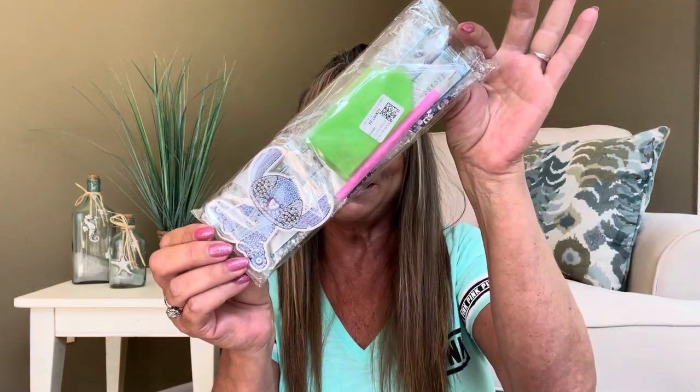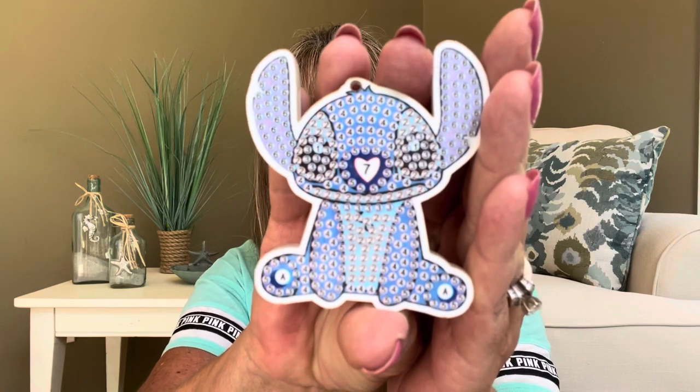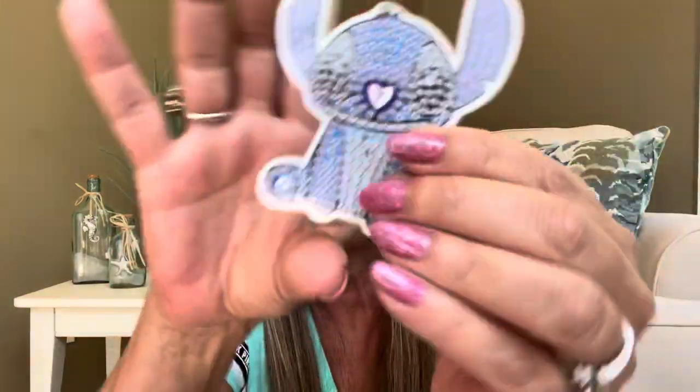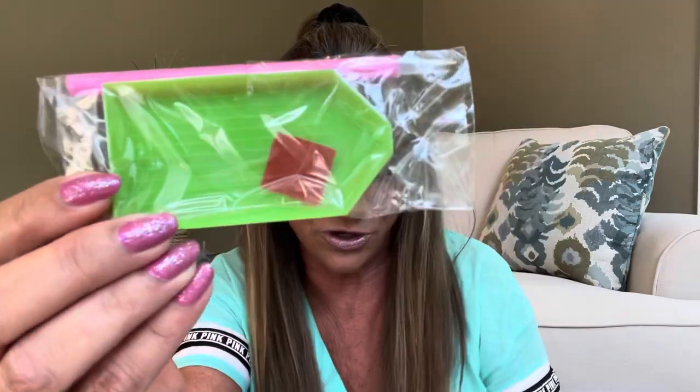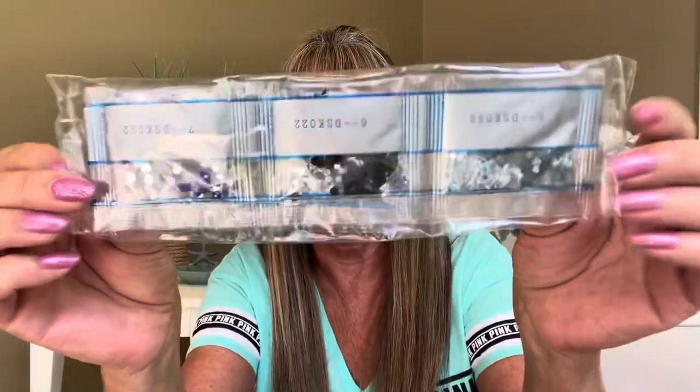This is the next kit — a keychain, and this was $4.45. Again, it comes with everything you need. I think this is Stitch — tell me, is this little character Stitch? Because my best friend loves Stitch, and I thought if I could make this for her that would be so cool. This is an acrylic piece and it is a keychain — it is two-sided, and you can see all the little numbers inside. It came with your drill pen, your wax, the little tray, the little clasp for the keychain, and all the different numbered drills. I thought that would be a really fun little project.